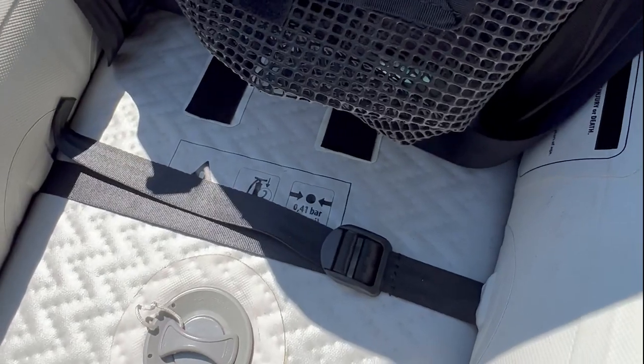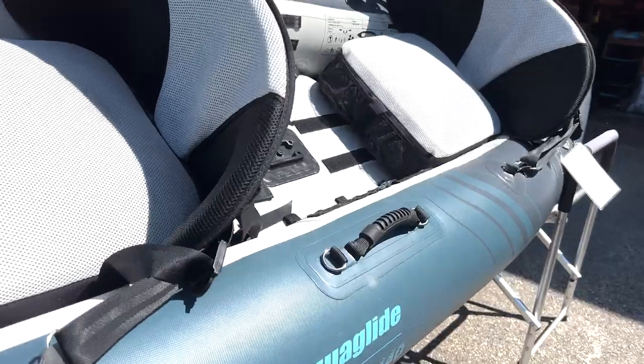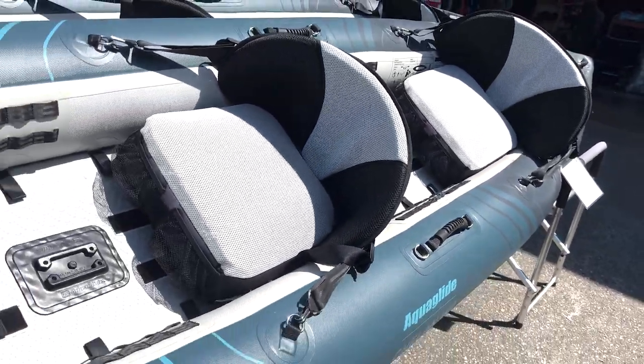With a double-action pump you can pump this boat up in basically five minutes, so it's really not a huge hassle to get you on the water.